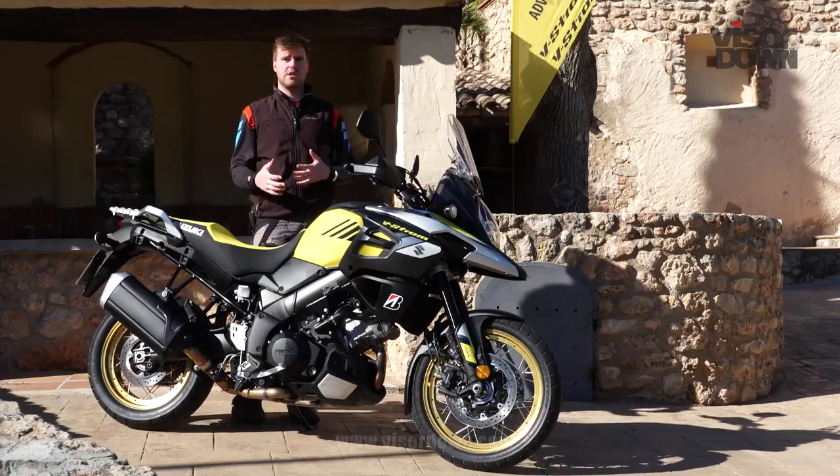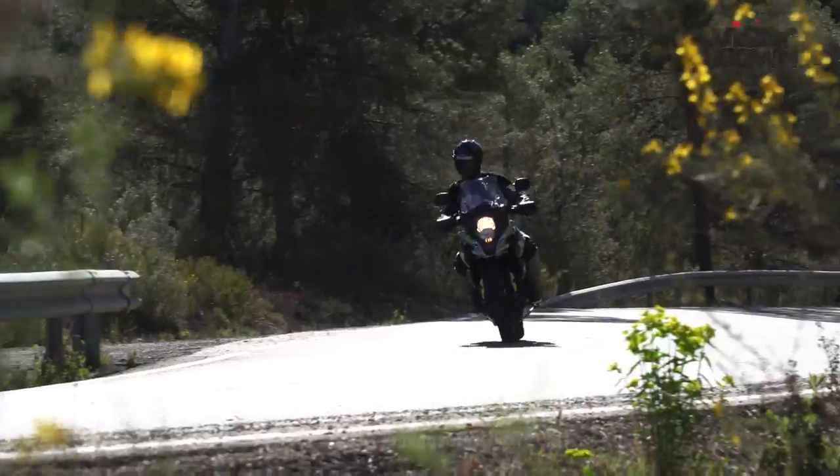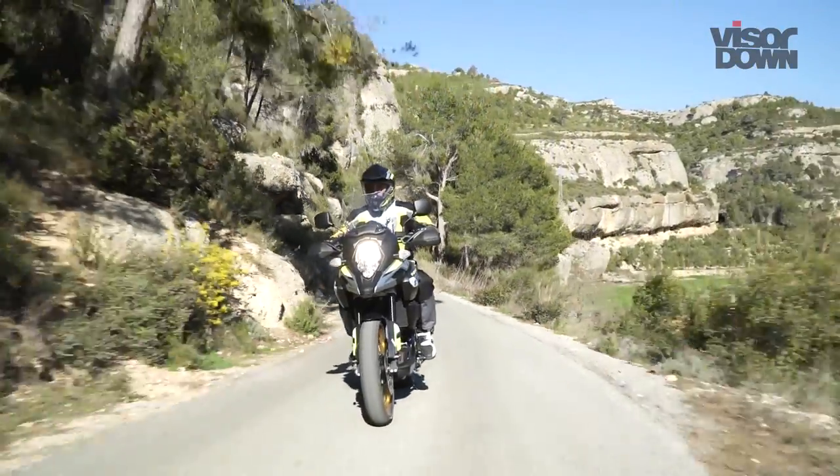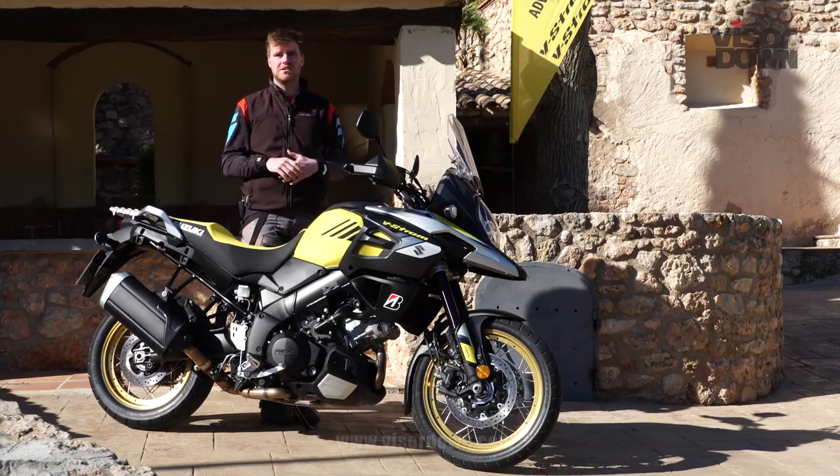If you pushed harder than we were riding today and wanted to put the hammer down, you might want to tweak that a little bit. But for the riding we were doing — twisty roads and a little bit of straight road — I never had a problem with it. I was completely comfortable with the suspension setting all day.